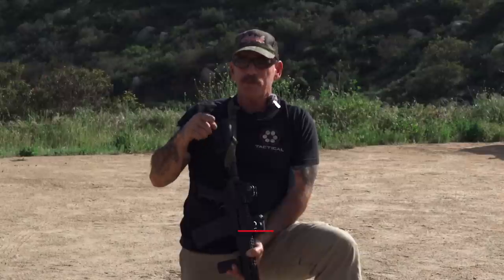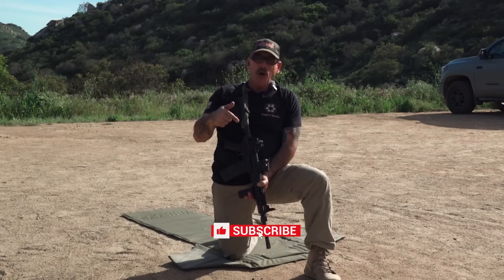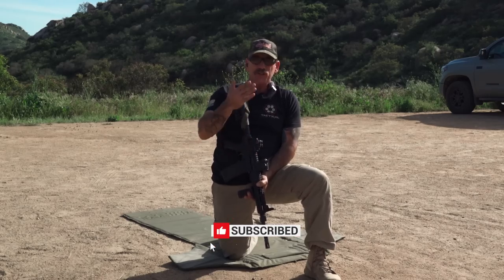If you like this content, like, subscribe, share with your friends, hit that notification bell. Let me know in the comments if it worked for you — go give it a try.